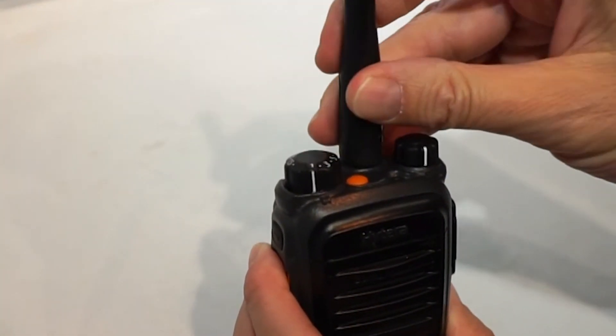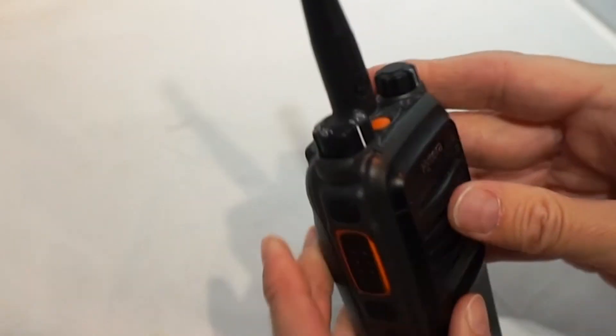While some Motorola antennas may fit, they will not allow the radio to work properly.